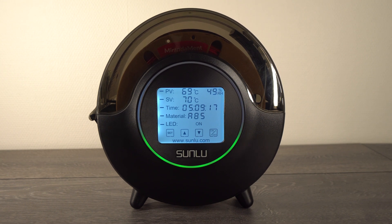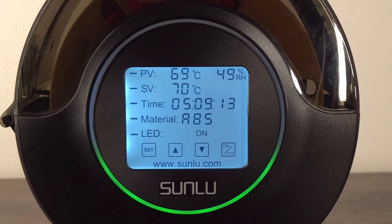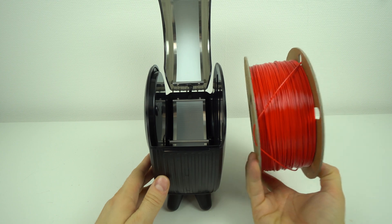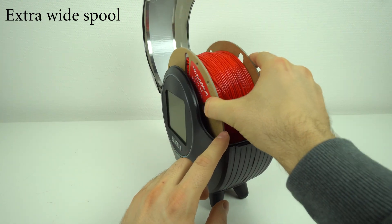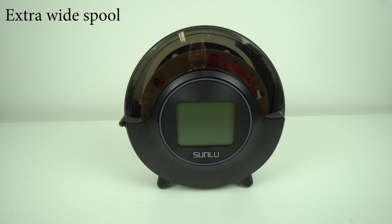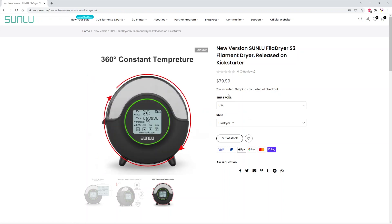The heating results on the final retail version may vary, and you can leave your results in the comments below for comparison. Overall I think this is a very useful product for 3D printer users, especially if you live in a high humidity area. Taking into account the current price of electricity in Europe, the Fila Dryer S2 will get the job done in the easiest and cheapest way. The retail price should be around 80 US dollars, which in my opinion is a decent price tag.